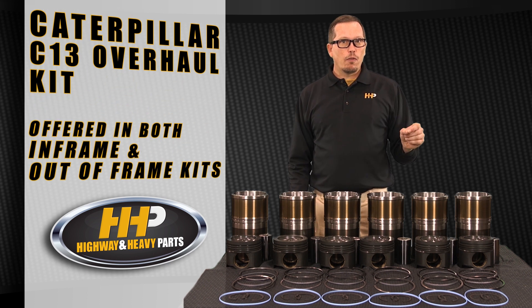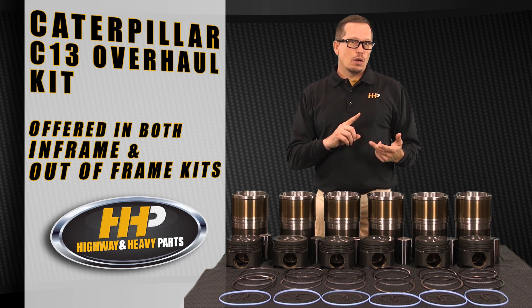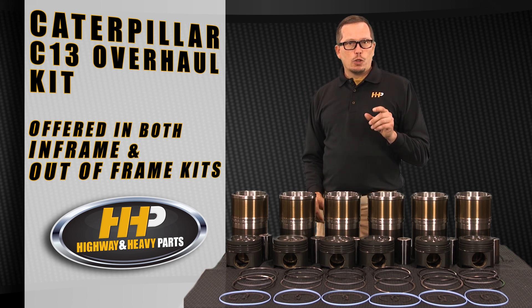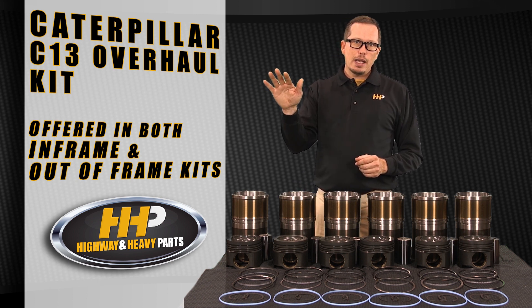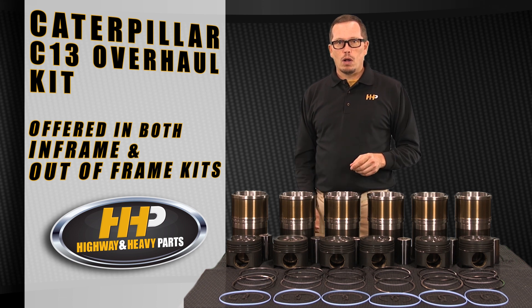We've got this in both in-frame and out-of-frame. For your KCB, LEE, and JAM serial number engines, we've got it either way. If you're just doing an overhaul and leaving the engine in the truck, choose the in-frame. It's going to get you a complete head gasket set and a pan gasket set — that's everything you need to do an in-frame overhaul.